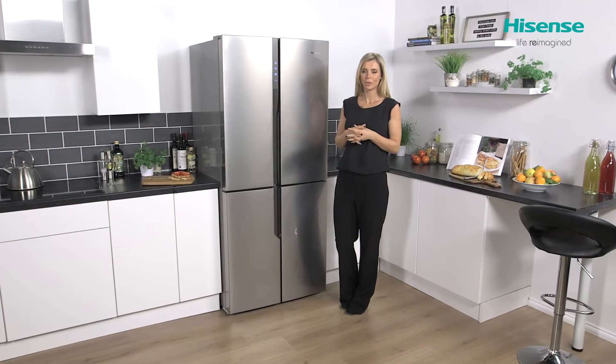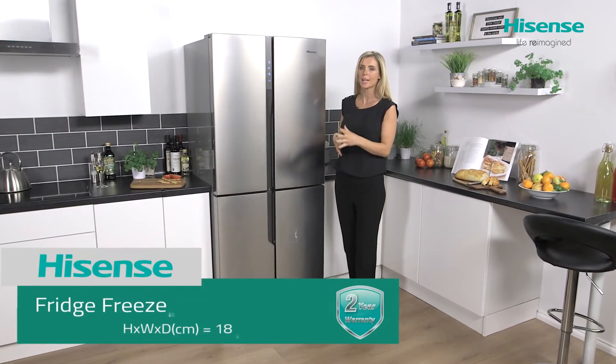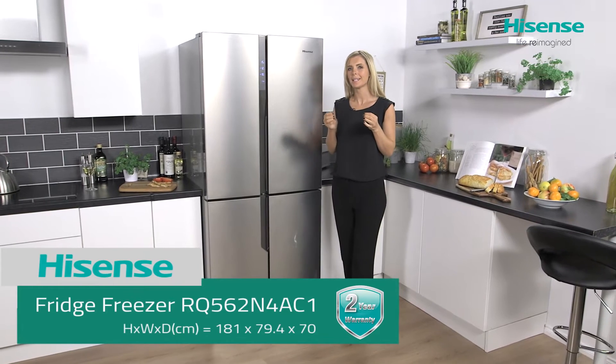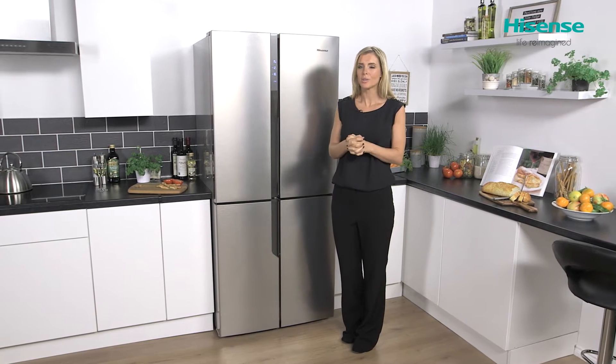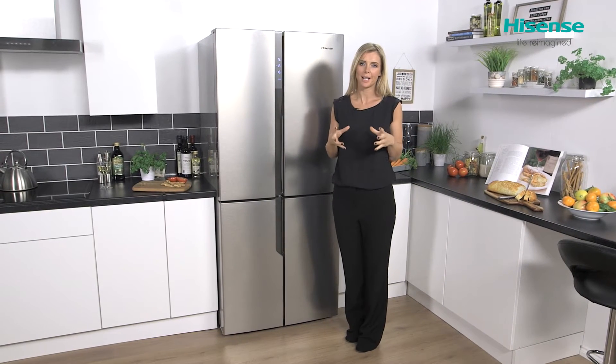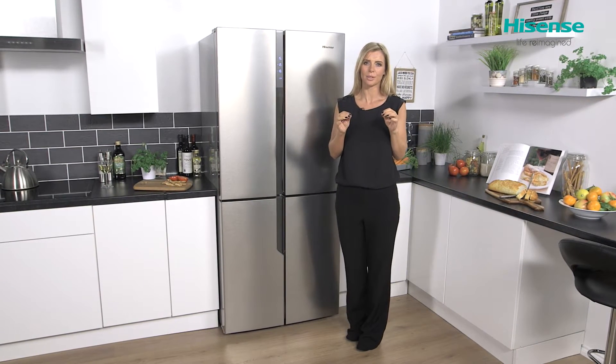This is a fantastic looking appliance with its four doors and also its very realistic stainless steel look. It really oozes style and sophistication. It's also jam-packed with plenty of technology to really get the best out of your food.